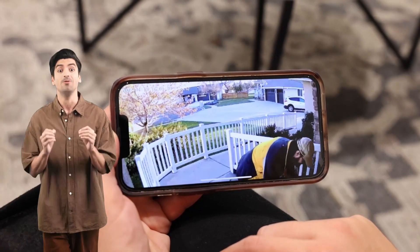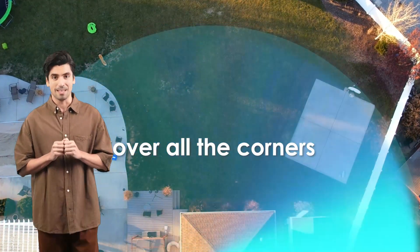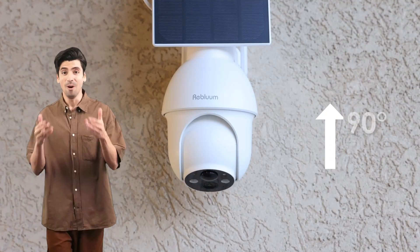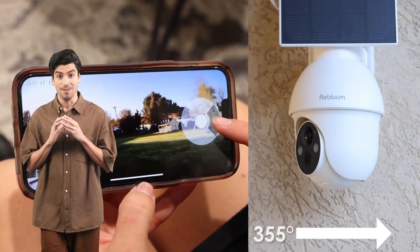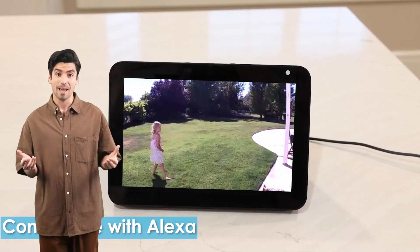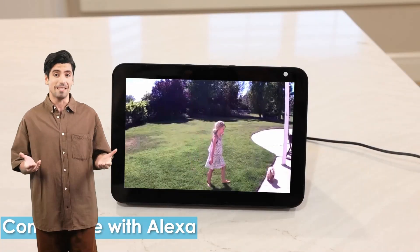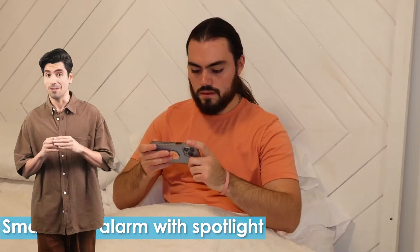1.5 times clearer than traditional 1080P cameras. Plus, with its 360-degree coverage and PTZ functionality, you can monitor every angle of your property remotely through the Cloudage app — perfect for both home and business security. Take control with AI-powered human motion detection and customizable settings. Reduce false notifications by up to 90% and tailor motion detection areas and sensitivity levels to suit your specific needs. Deter unwanted visitors with three alarm modes: audio warning, spotlights, and app push notifications.